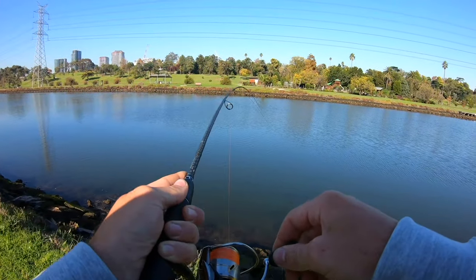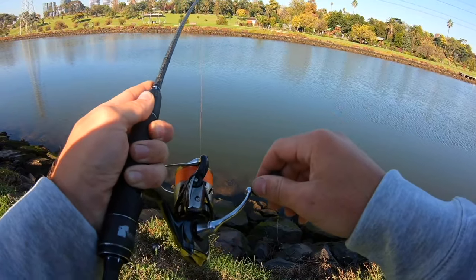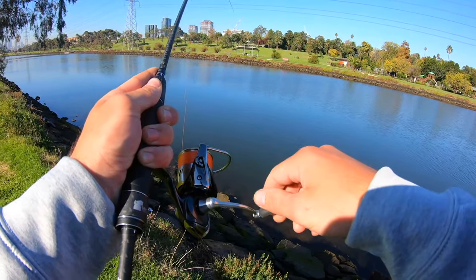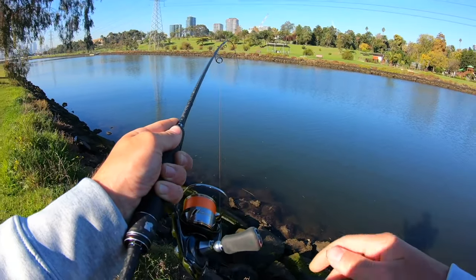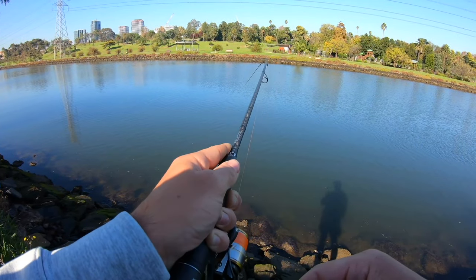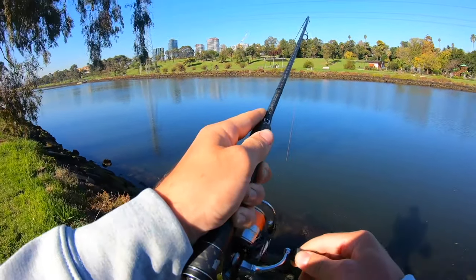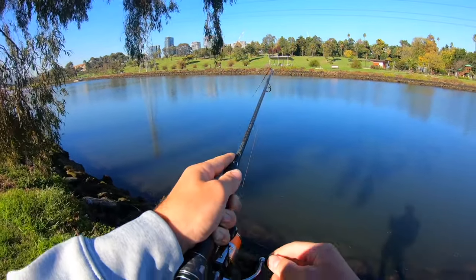Got a fish on, bloody hell! I was just hopping it off the bottom and a bream was cruising past and picked it up off the bottom. You beauty — on the new combo it's going good, and it's a big fish. I've got no net and I'm only on four pound. Oh it's a nice fish! This is awesome, I've got to walk with him otherwise he's going to cut me on the rocks. Look how far he's going — Jesus, how far is this fish taking me!